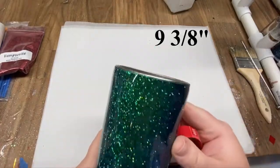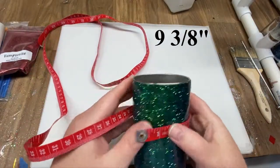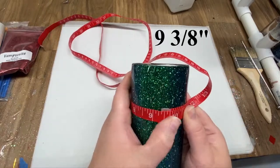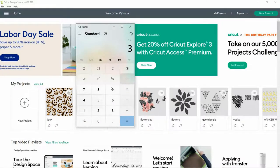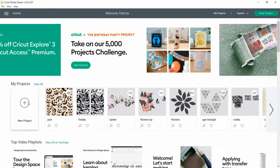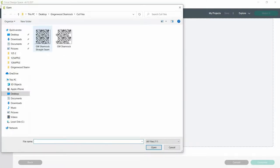Now we're ready to measure the cup in order to cut our pattern out. You don't want to cut your pattern out ahead of this unless you already know the measurement, because that glitter layer adds just a little bit to the width. This one is nine and three-eighths inches. Now we're ready to upload this to our software to cut it out — and because math is hard, use the calculator: three divided by eight is 0.375. I'm going to upload both the square and the curved patterns.